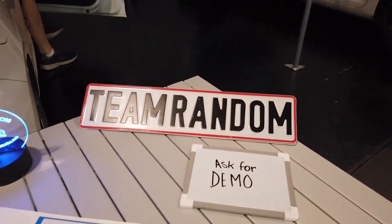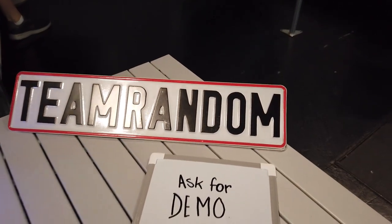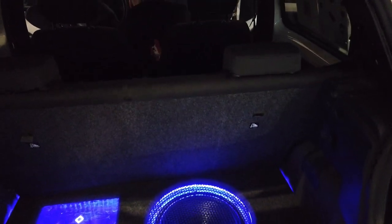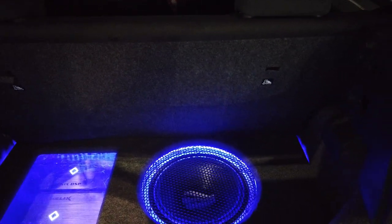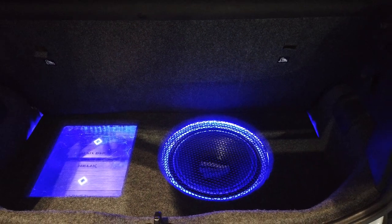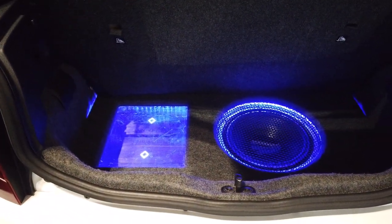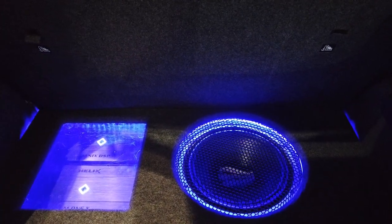This is what I'm talking about: 'Ask for demo.' They want to show off their cars. When you build a car stereo system, of course you're making something for yourself to enjoy, but a lot of it is you want to show other people and give them that experience as well. This is one of the ways they do it.